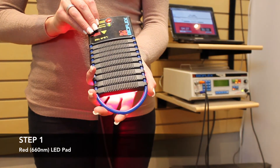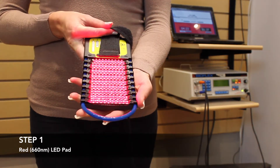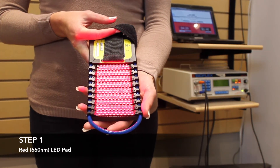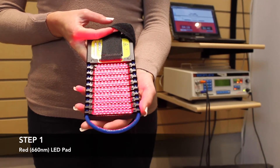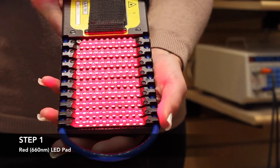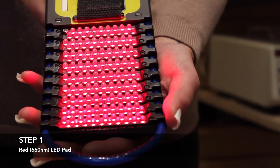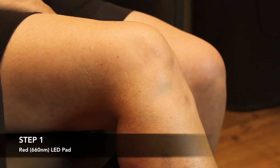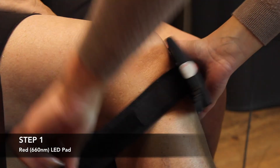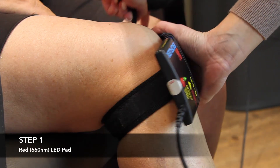The first step of a typical knee treatment uses a red light LED pad. This red wavelength of light gets absorbed by the cells of the skin and the muscles, tendons, ligaments, and cartilage closer to the surface. This particular device features 180 red LED lights held by a flexible pad which can comfortably wrap around the knee. The pad stays in place with a Velcro strap tightened just enough so that the LED lights are in contact with the skin.